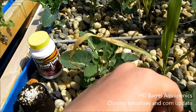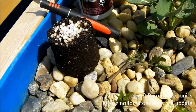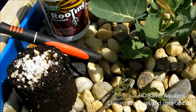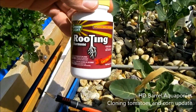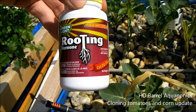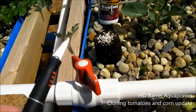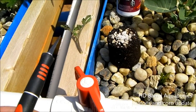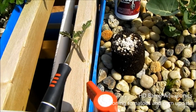These are the things we're going to need to clone this sucker. We have our soil pod that the clone is going to sit in, our sucker right here, our knife to cut our 45-degree angle at the base of the stem, and then we picked this up at Home Depot — it's called Rooting Hormone, made by Greenlight. I've never used this before, so we're just going to go ahead and give it a try.